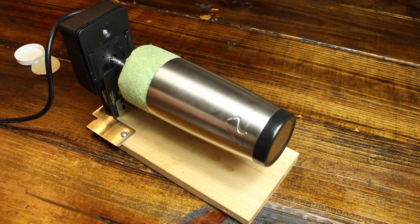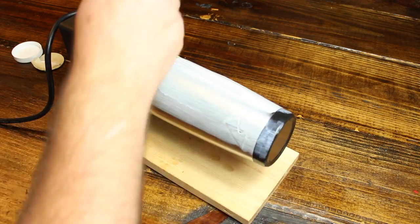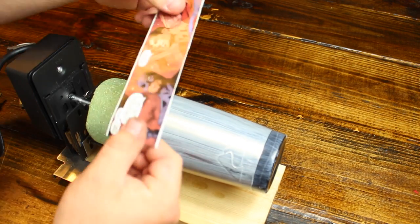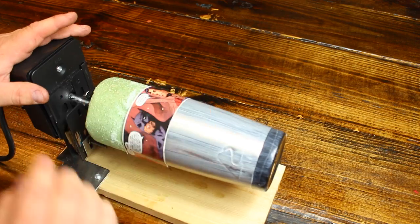If you're new to my channel, this stand I'm using is actually a rotisserie stand — we call them cup tisseries. These are used for the last step of the process when applying epoxy resin. However, I used it here to apply the Mod Podge to the cup first.